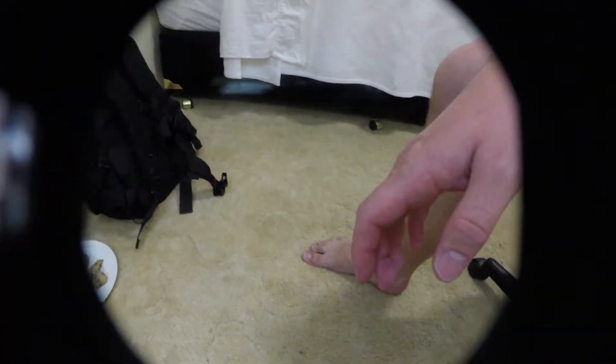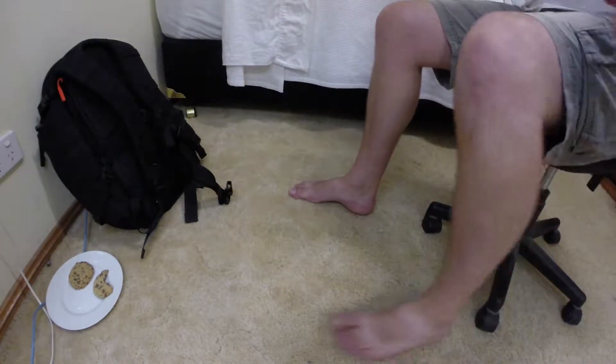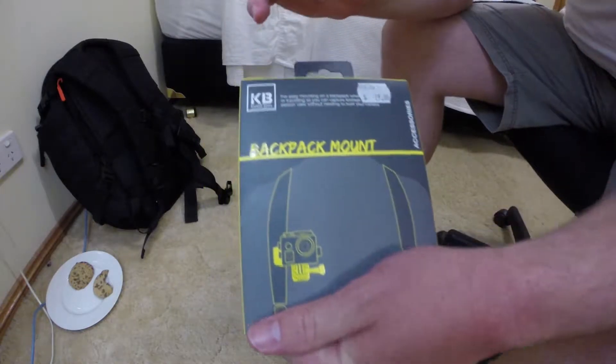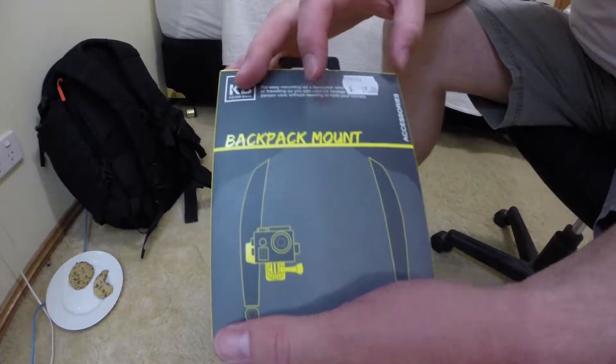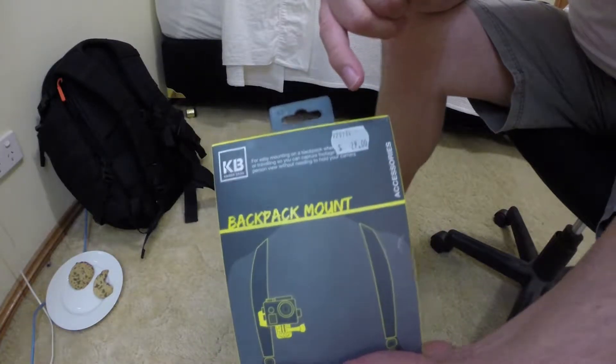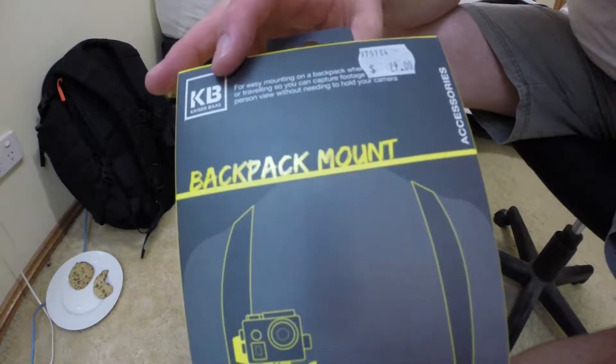The second upgrade or equipment that I purchased for my GoPro is a Kaiza Bass backpacker mount. It was purchased at JB Hi-Fi for $25. It does say $29 on the box, but I did purchase it for a little bit cheaper.